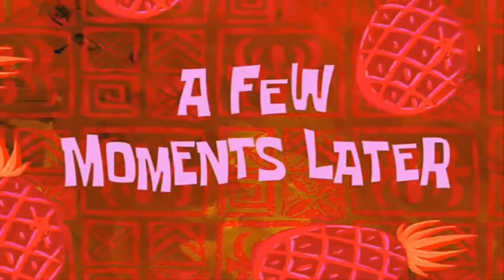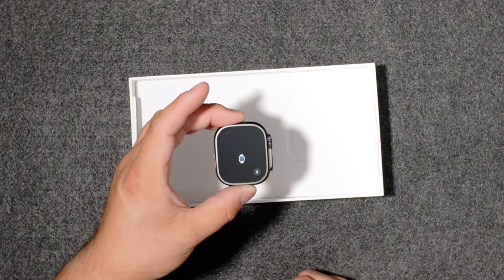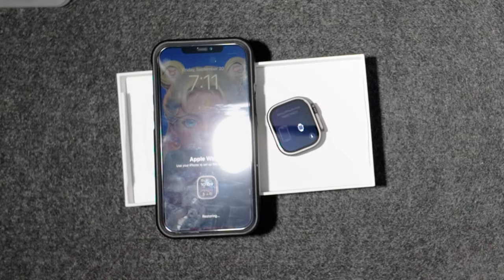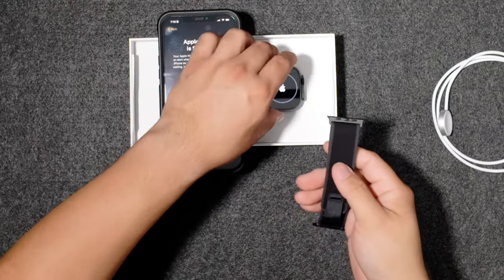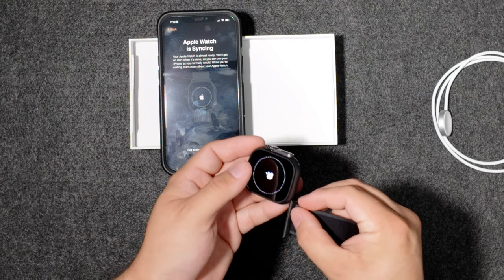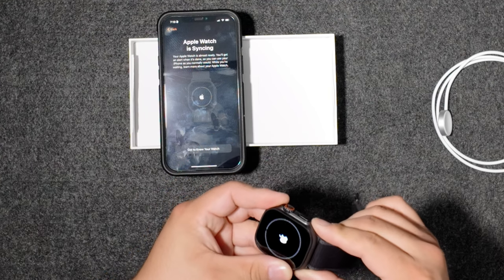Let's go ahead and turn it on. A few moments later — first time turning it on has a pretty long loading process. While I'm thinking, let's go ahead and add the band. Go in from the left side, I believe — like that.